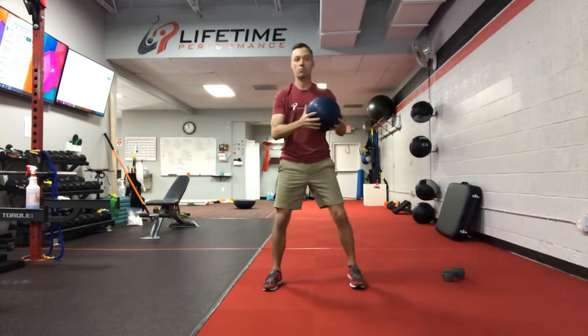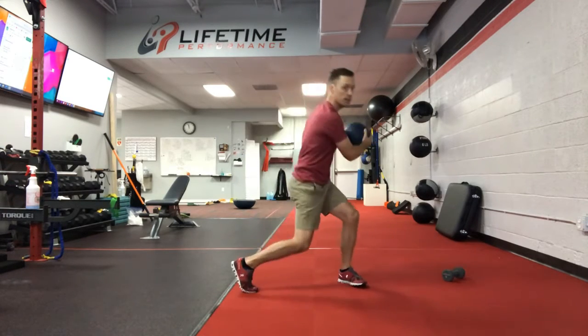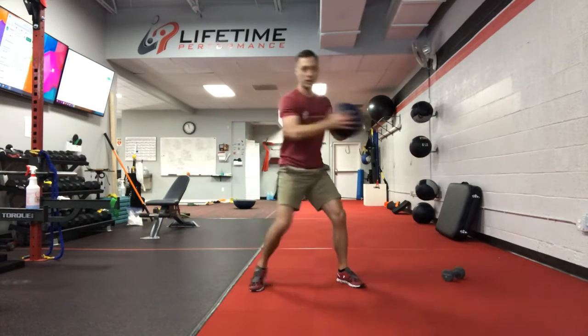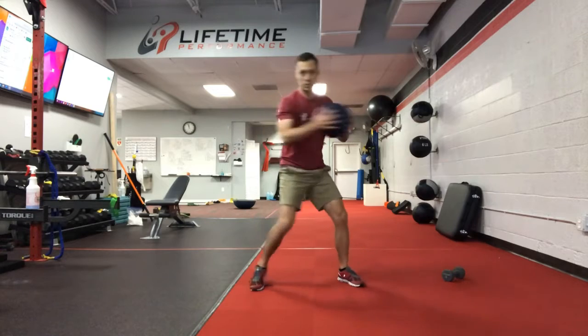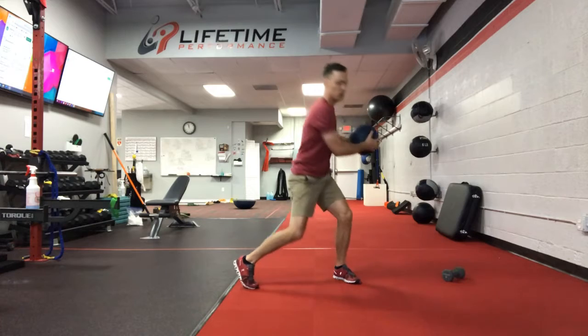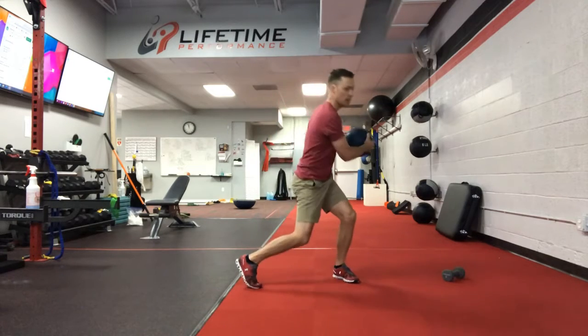Now we're going to work into the transverse plane. We're going to add some rotation — right, left, right, left — pivoting that back foot, keeping that ball away from the chest about 6 to 8 inches, elbows are flexed, side to side, turning into internal rotation on each hip.